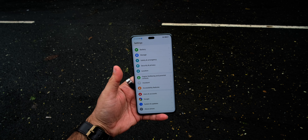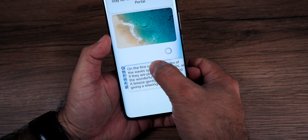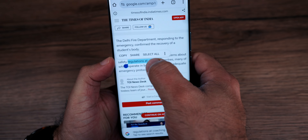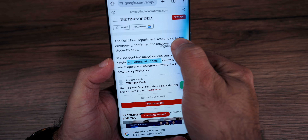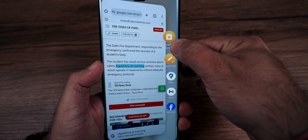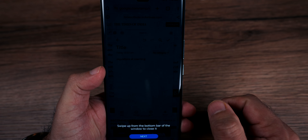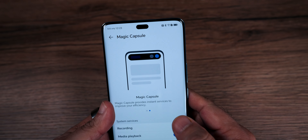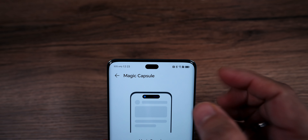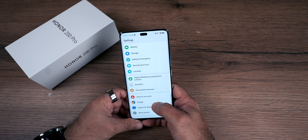Magic OS is running out of the box, which is based on Android 14. There is a Magic Portal feature — you mark text, then tap and hold to activate the Magic Portal. The animation changes and you will find options like Notes, letting you share the content. This is similar to a feature we have seen on the iPhone. Honor has launched this smartphone with these unique software features.